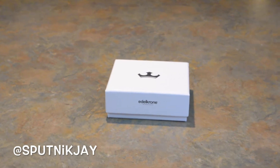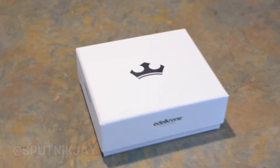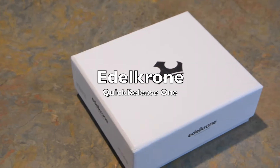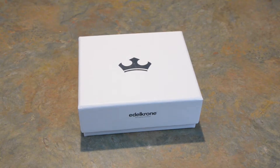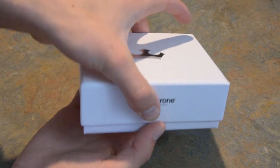Hey, what's up? Today we're going to unbox the Edelkrone new QuickRelease One. First thing you'll notice — a very slick, modern box. I love it. We're going to open it up and see what we got inside.